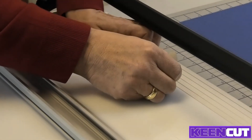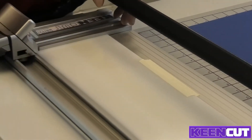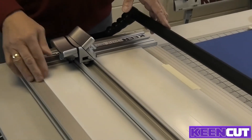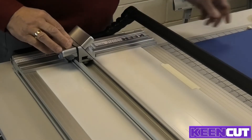Just hold that down to stop it moving, and do a number of cuts down the same line. Then, once you feel you need to, move the cutting mat over a small distance and re-cut.